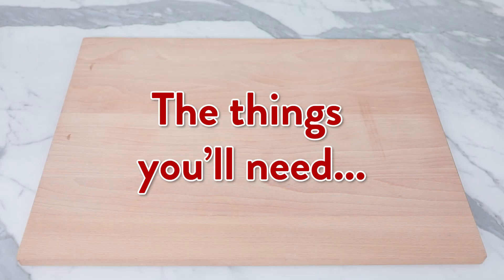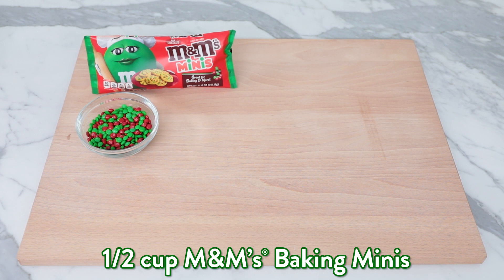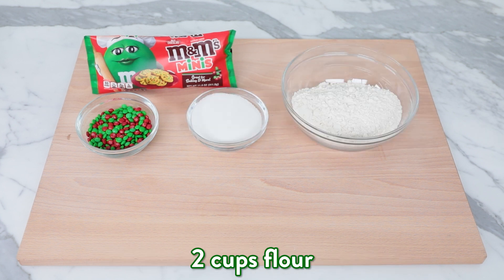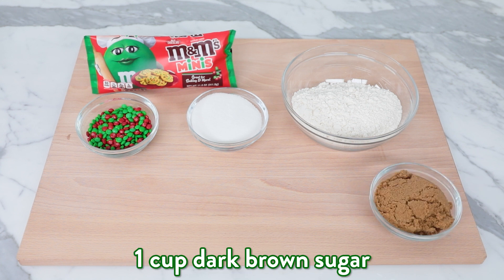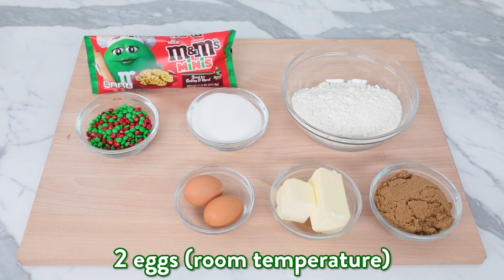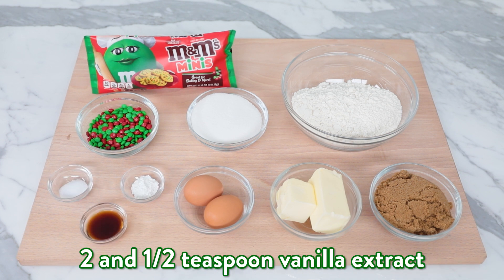The holidays are for baking so let's start with our M&Ms blondies recipe. The things you'll need are half a cup of M&Ms baking minis, three-fourths cup of granulated sugar, two cups of flour, one cup of dark brown sugar, three-fourths cup of butter, two eggs at room temperature, one teaspoon of baking powder, half a teaspoon of salt, and two and a half teaspoons of vanilla extract.